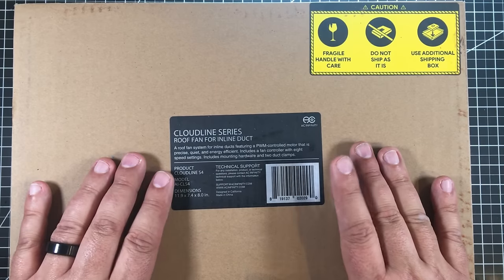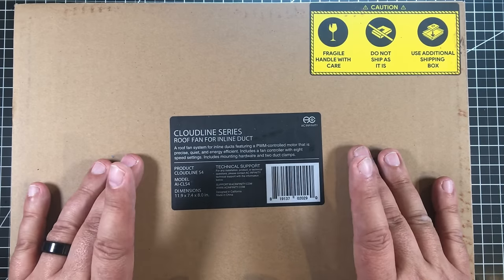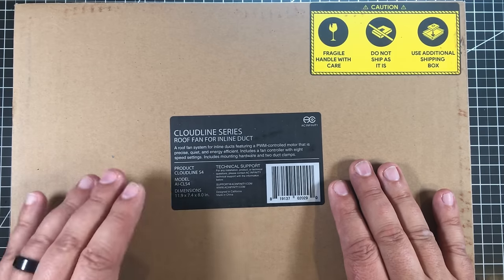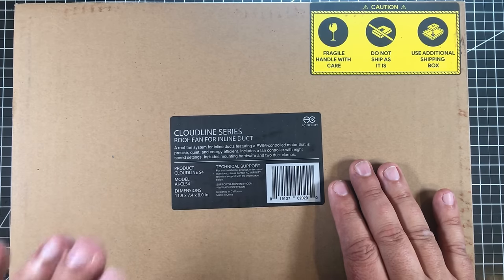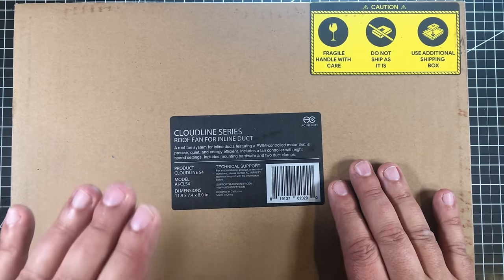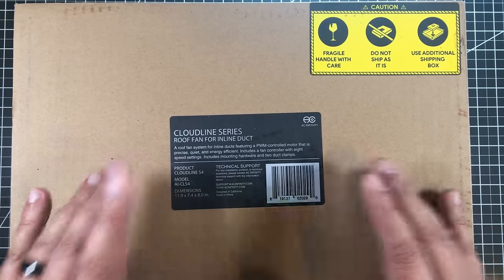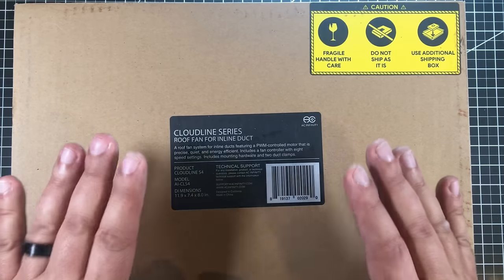Welcome to this episode of DIY3Dtech.com. In this episode of Shop Talk, I want to talk about shop ventilation, especially if you have a laser cutter, engraver, SLA 3D printer, a regular 3D printer, and if you're working with styrene-based plastics. It's very important to have good shop ventilation.